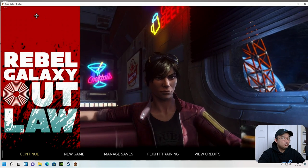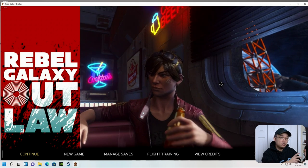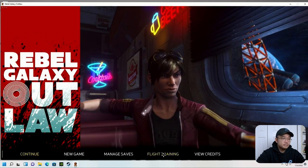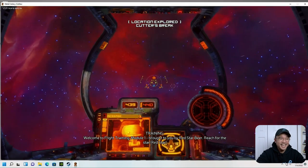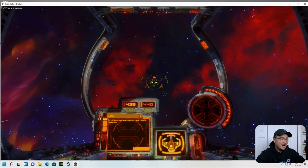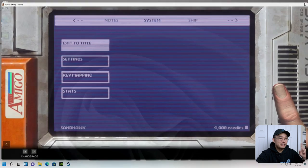The game is streaming at 35 frames per second. If you connect a joystick or Xbox controller, you can use it right through Moonlight. I'm going into Flight Training to check that out — welcome — this is streaming from my server onto my Linux desktop using Moonlight.